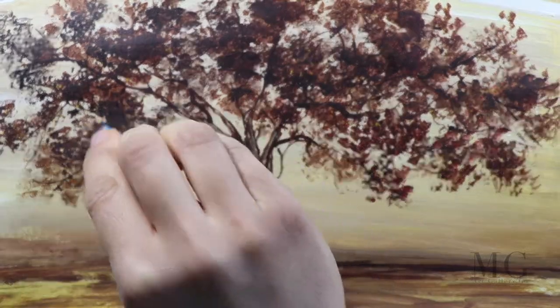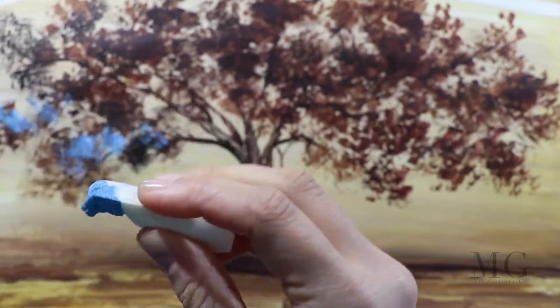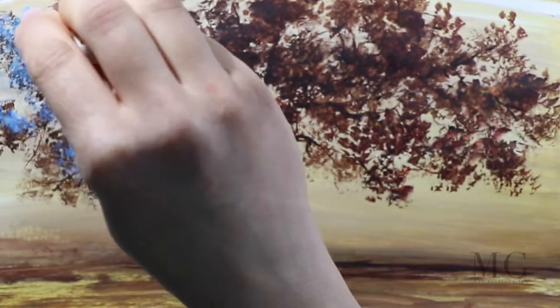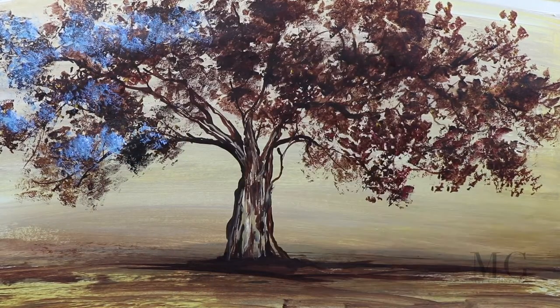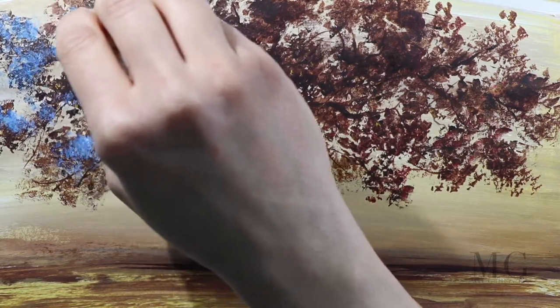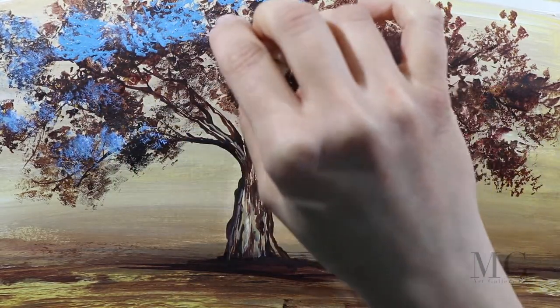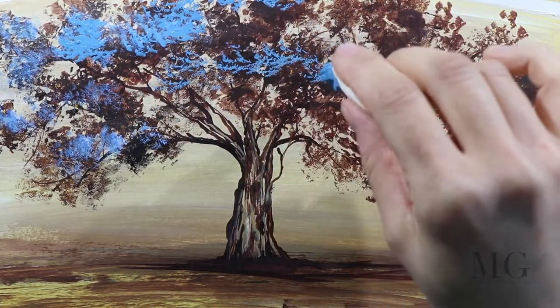Now I'm moving on into the final stage of this painting. As you've noticed, I've changed the color but I'm using the same sponge. You want to make sure that you wash the sponge with soap and water in order to eliminate the prior color before moving on. Then you have to dry it a little bit on a paper towel and it's ready to go.